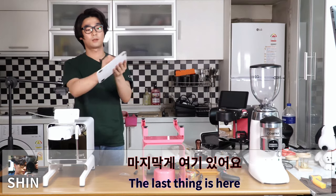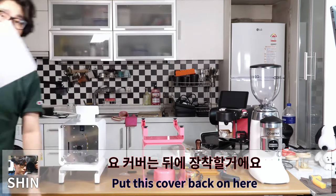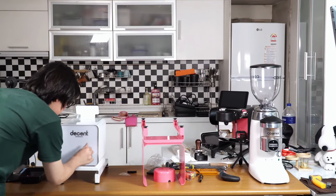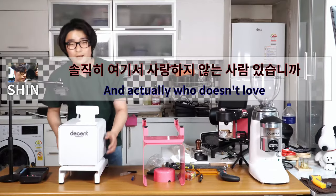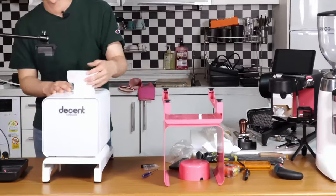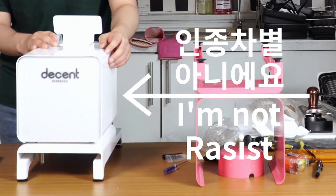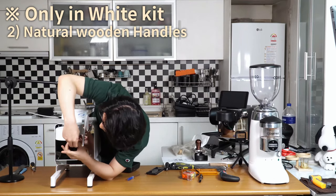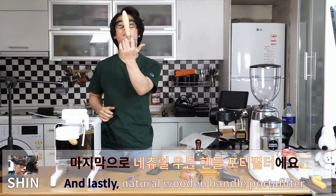Finally, put the main cover on, and the tablet stand. Take the plastic off — this is the white back cover. Put the back cover on. Super white, looks very nice. And lastly, the natural wooden handle goes on.